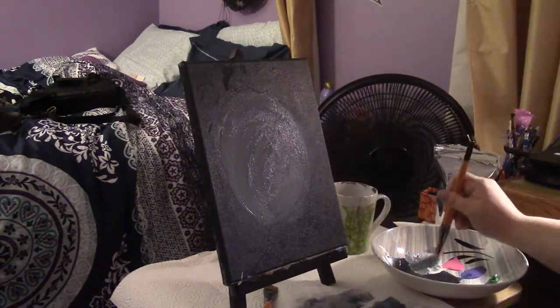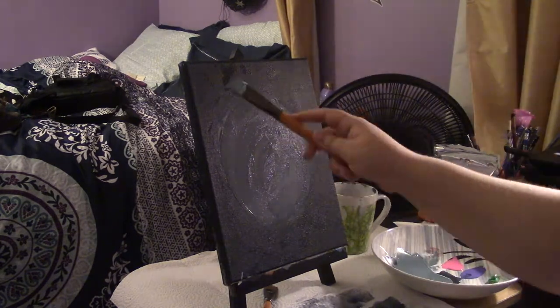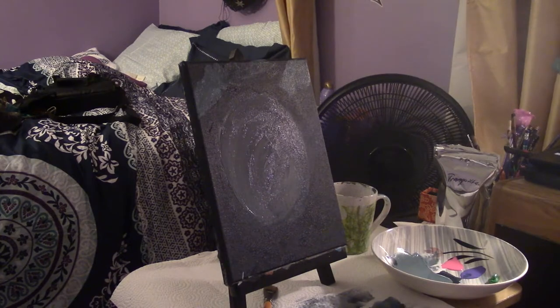Before I tried to brighten up the moon again, I decided to paint some clouds around it. I took the same blue-black combo and added white to it. After that, I just made circular strokes around my moon.